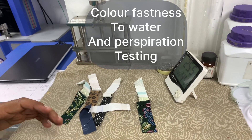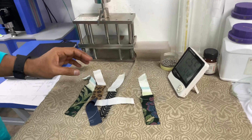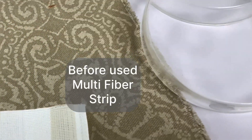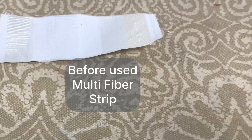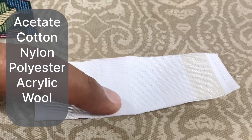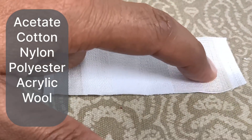Today's topic is color fastness to water and perspiration. This is a multi-fiber strip which we need to attach with the specimen to test. There are six fibers in this strip: acetate, cotton, nylon, polyester, acrylic, and wool.